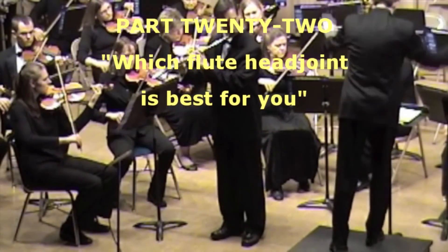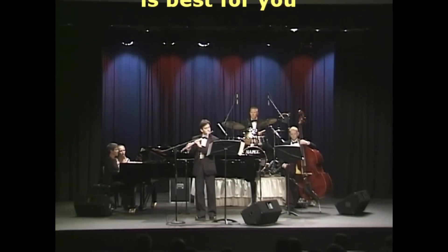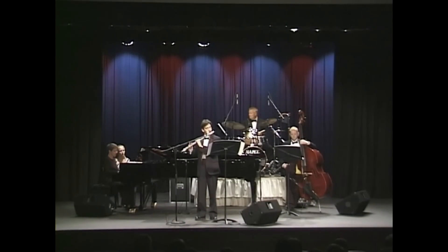With these Pearl Minute video series, Dr. Klee will share some of his secrets with you on how to become a better flutist. Hello, my name is Dr. David Klee and welcome to another Pearl Minute. Today we're going to talk about head joints.